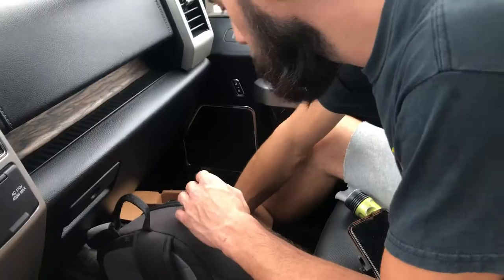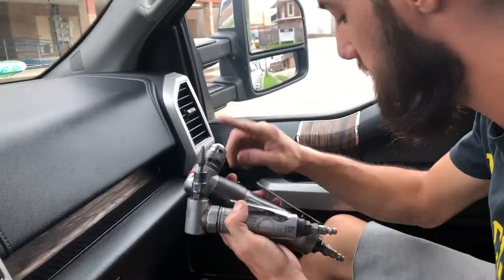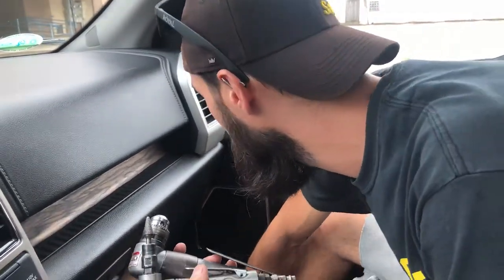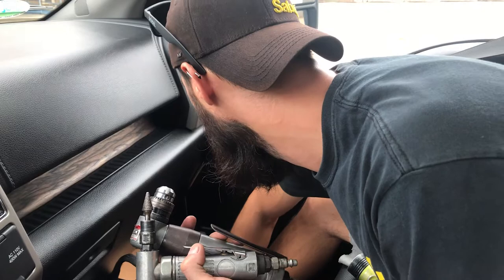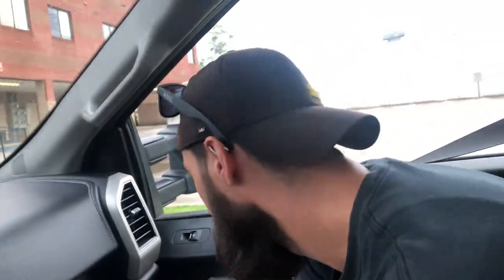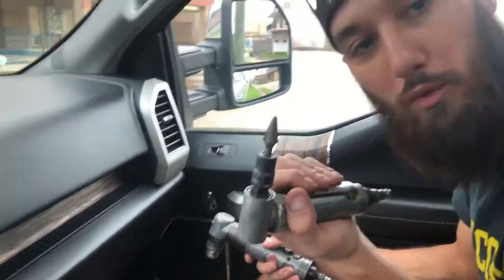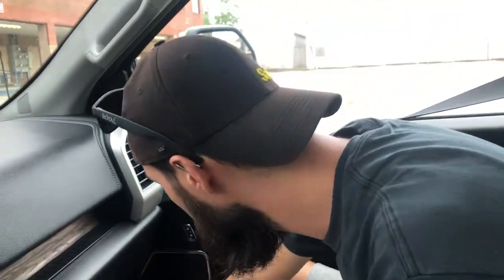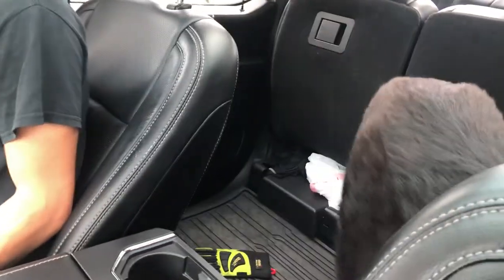Here's what we got: grinder, angle bit, angle drill, hole saw — which seems to be the right size — and a couple of step bits, plus a center punch. That should do the trick, give us the room we need. And this is for when we don't do it right, so I can fix it. Okay, we made it back.